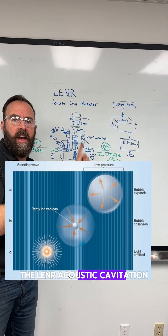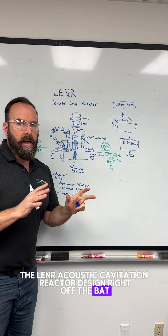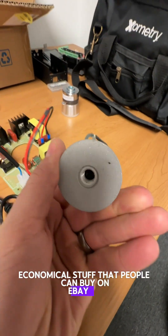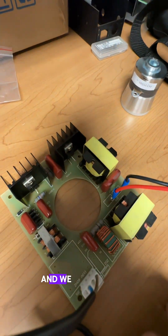Welcome back, guys, to the Lennar Acoustic Cavitation Reactor Design. Right off the bat, the goal here is to use low-cost, economical stuff that people can buy on eBay or machine themselves, and we want to make this open source.